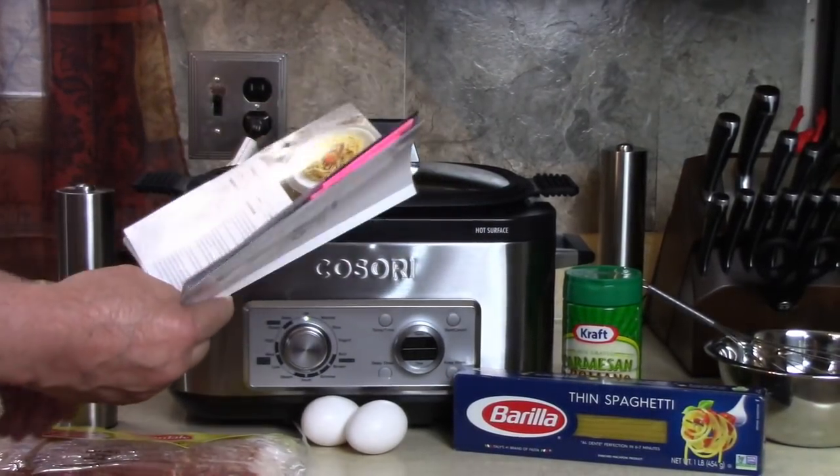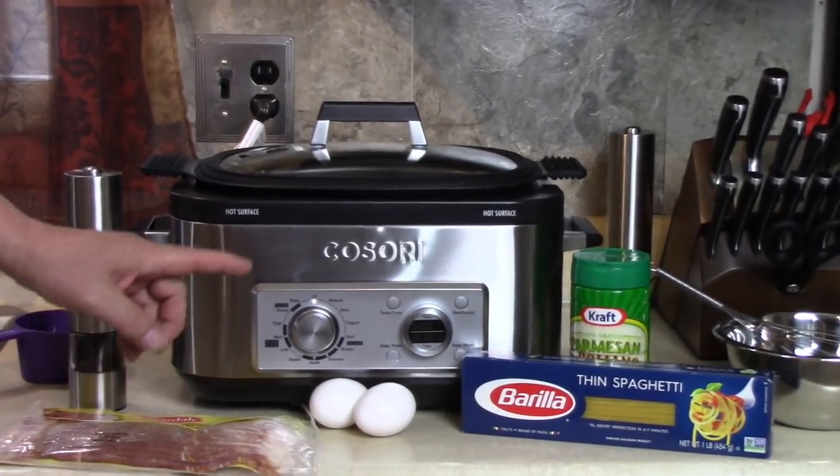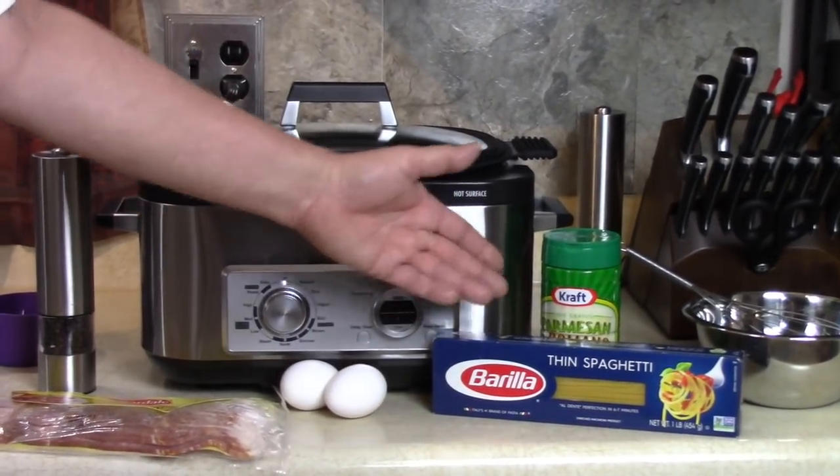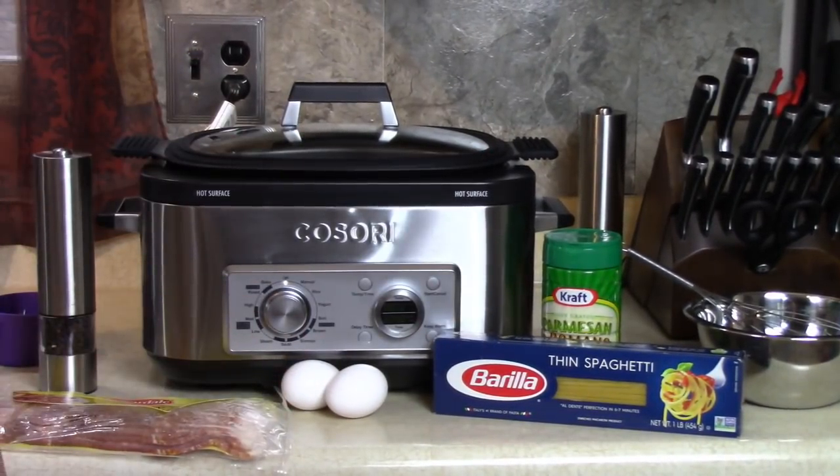I'm going to follow the directions exactly, and I like it because it calls for bacon and spaghetti, cheese, eggs, and that's about it, and some pepper.